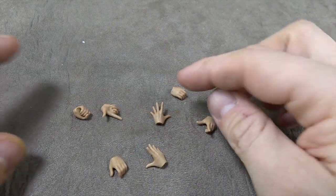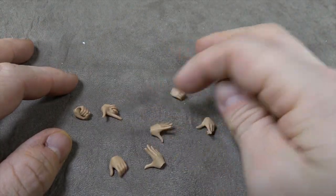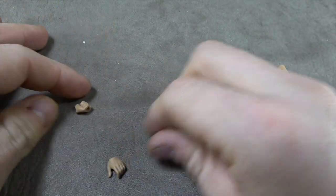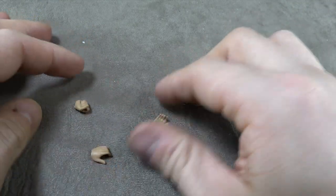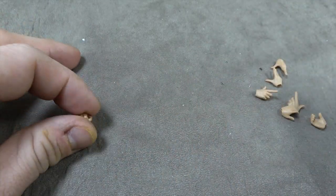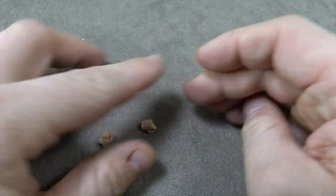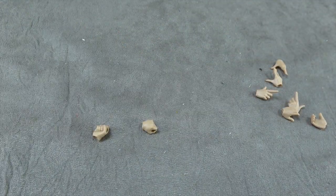He comes with a number of hands, including posing hands, which I love to see: left and right open hands, left and right pointing hands, more open holding hands, left and right peg-holding hands, and two fist hands, which we'll get to in a second.